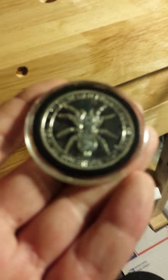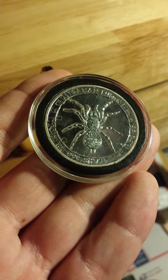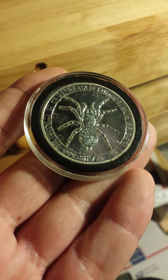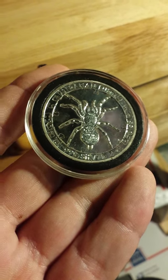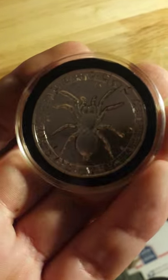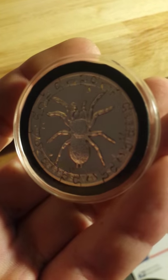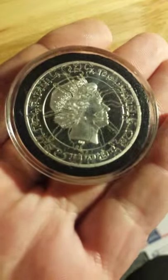This is a 2015 one ounce Australian funnel web spider. The spider has been cut out and puzzled around the edge, as you can see.